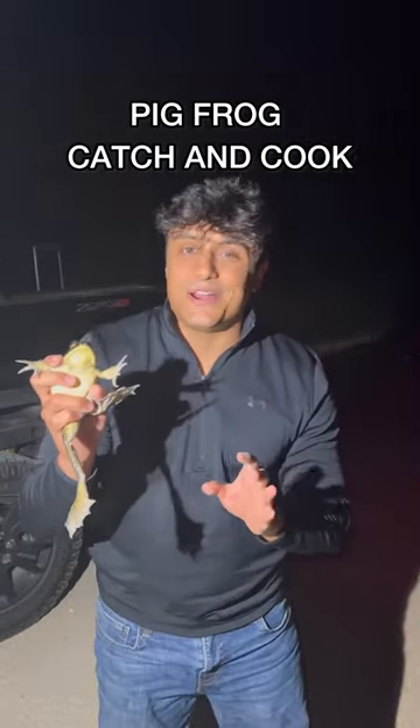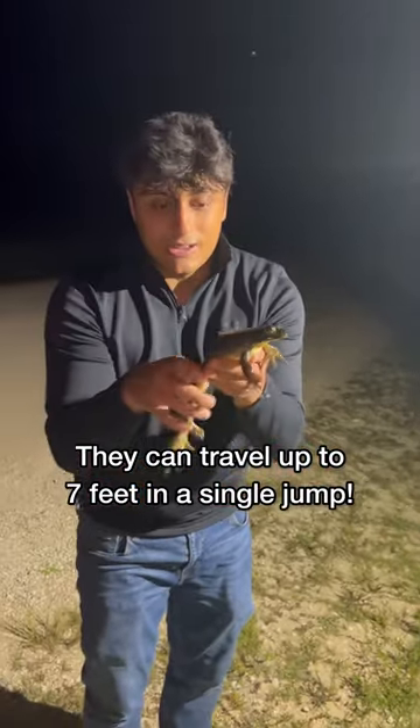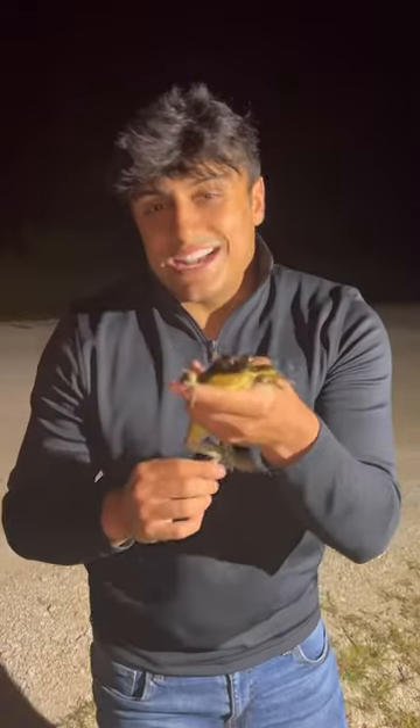There are two kinds of frogs that are edible out here in the Everglades: the bullfrog and the pig frog. Their leg muscles are so long that their bones extend into their back — that's what these two bones are right here. This one sounds like a pig, hence the name pig frog. The bullfrogs have a little bit deeper of a call.